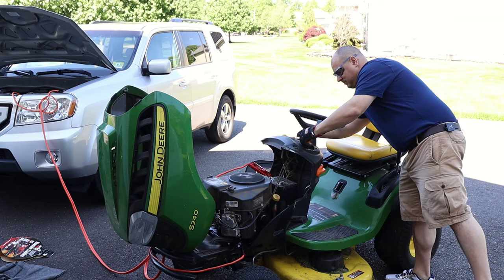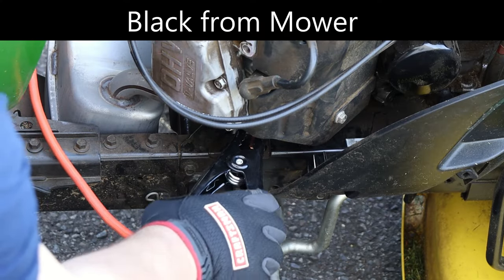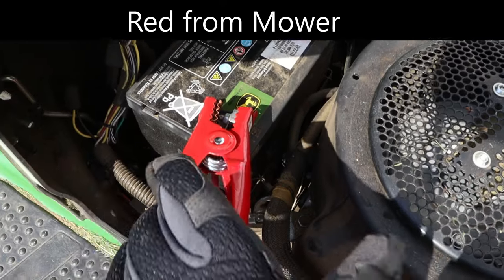Once you are all connected, turn the key and success. Now, just disconnect everything in reverse order: black jumper from the mower, then the vehicle black jumper, then the vehicle red jumper, and finally the mower red jumper.